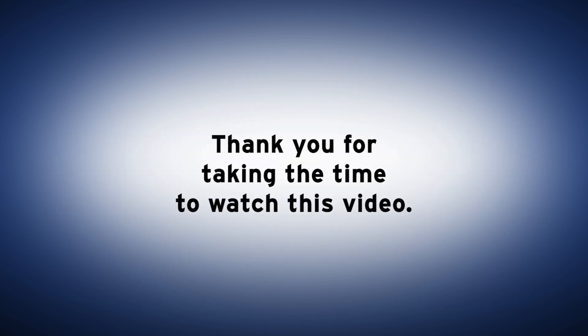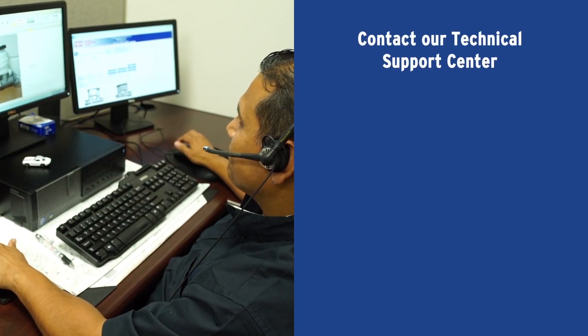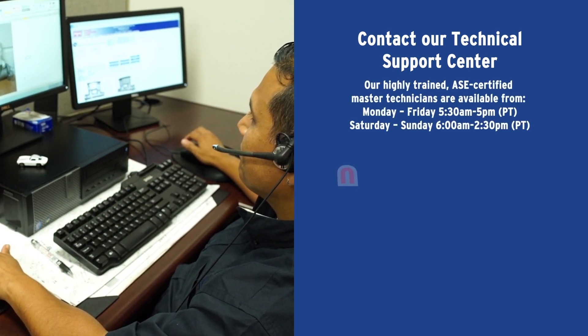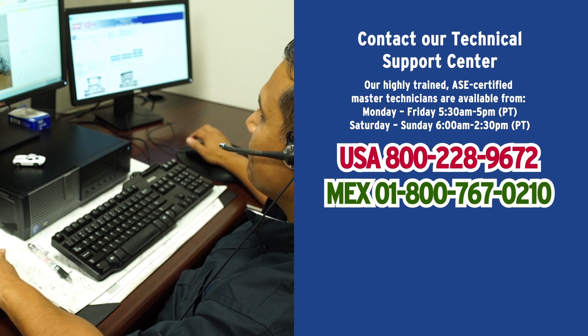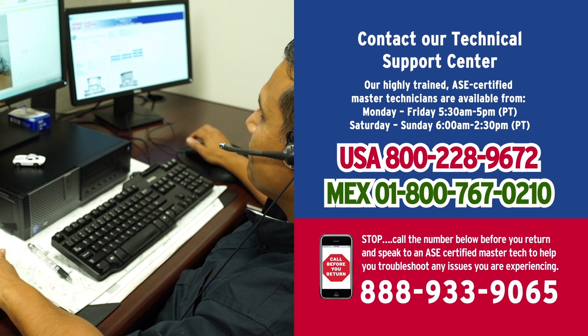Thank you for watching this video. If you have questions, contact our Technical Support Center to talk to one of our ASE-certified technicians. Our technicians are available 7 days a week. In the United States, call 800-228-9672, and in Mexico, call 1-800-767-0210. Furthermore, if you have issues that may lead to returning a part, please call our Call Before You Return hotline at 888-933-9065, and our technicians will help troubleshoot the issues you may be having. Powered by MPA.